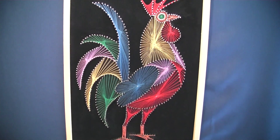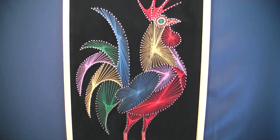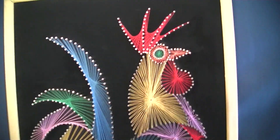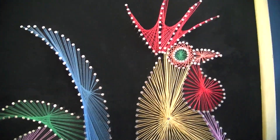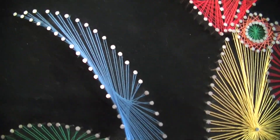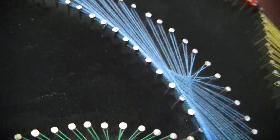Hello guys, welcome to another video. It has been a while since I did my last video in English. Today I want to share with you this beautiful art piece I found at the second-hand store. It is an amazing multicolored rooster. I had never seen this art before, so I searched and found on Pinterest that it's called string art.